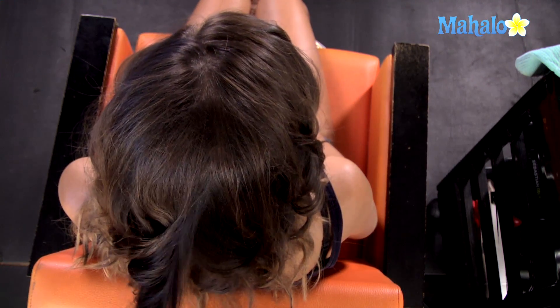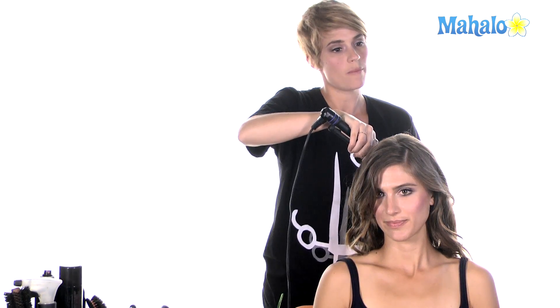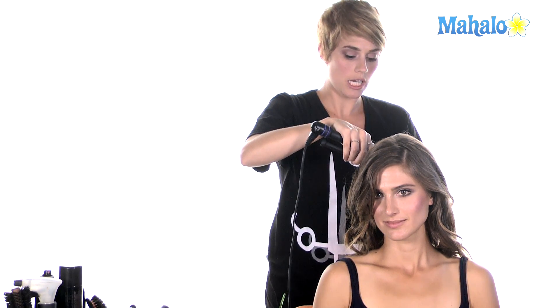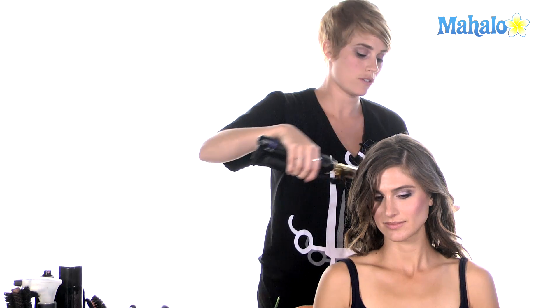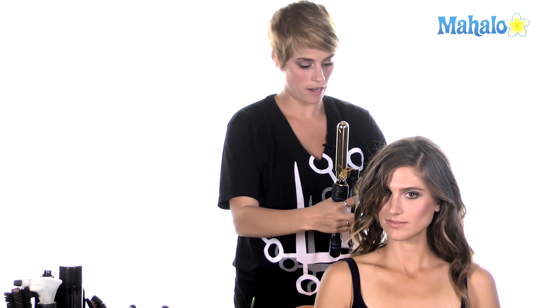As you're curling your hair, if some pieces aren't as curly as others, that's okay. You don't want everything to be the exact same curliness, because that's what ends up giving you more of a Shirley Temple look as opposed to the soft, sort of sexy, kind of tousled result that we're looking for right now.